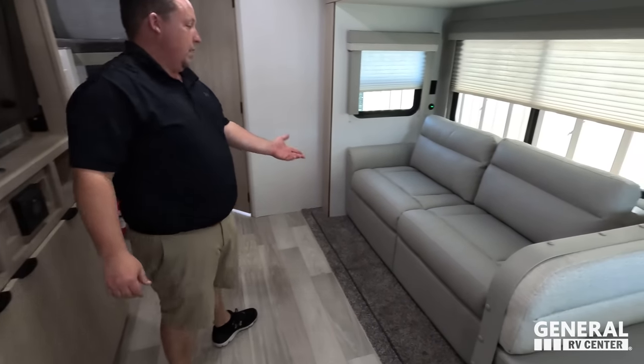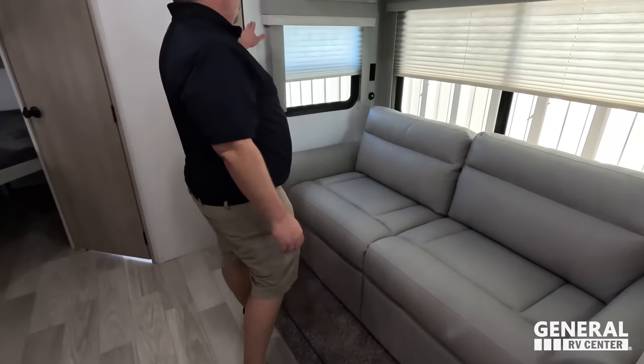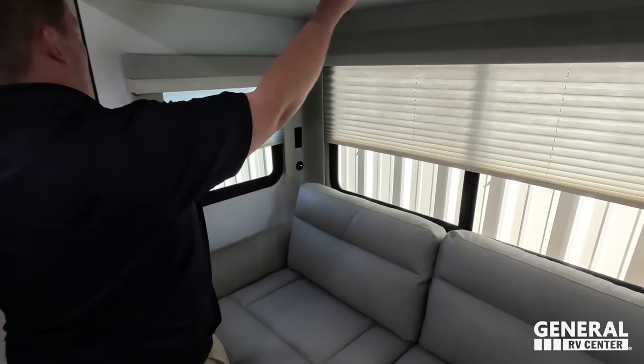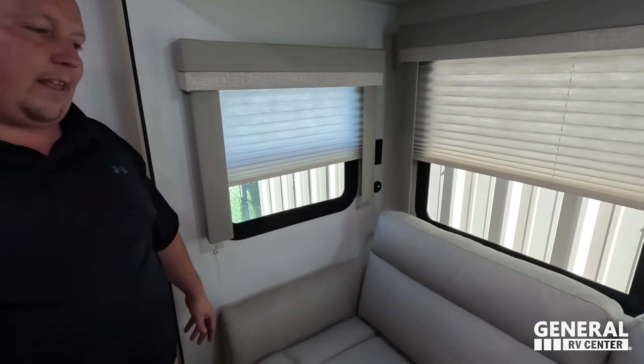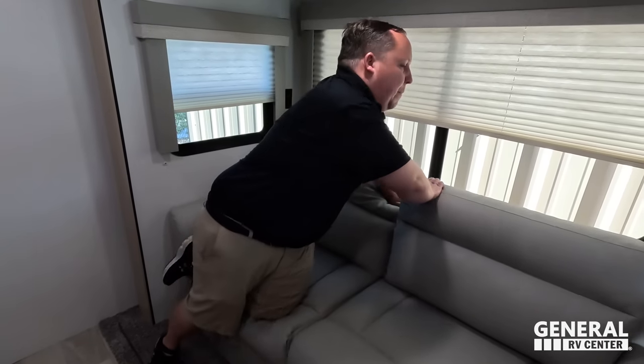Directly across from the TV is the sofa. These are accordion blinds — we're not a huge fan of those, but it is what it is. Winnebago makes their own sofas and cabinets — most of their manufacturing is done in-house, which is kind of what makes them different and special. Nice TV placement, light interior — kind of a lighter shade of brown, and this sofa does come out to make a bed.